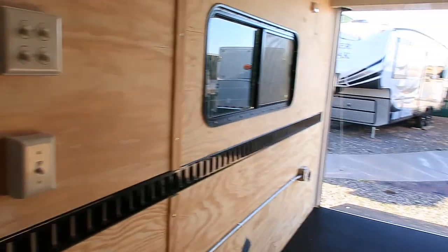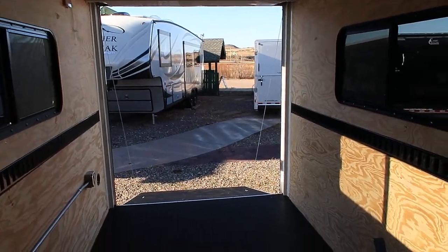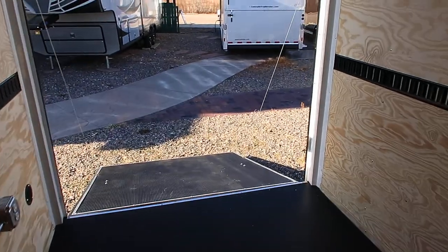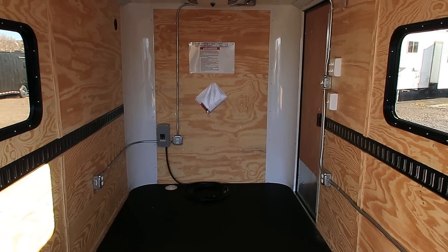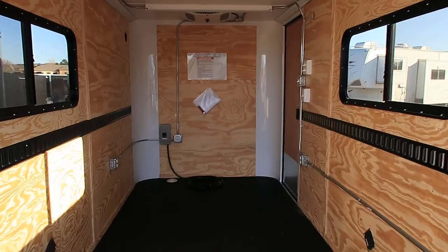You have a 4,500-pound payload capacity with this trailer. So if you guys are in the market for a trailer, we'd love to earn your business. You can reach us by calling 303-688-8485, or check us out online at coloradotrailersinc.com. If you don't live near us, that's okay — we do have shipping options available. You can also buy this unit right now online through our website. Be sure to like our video and subscribe.